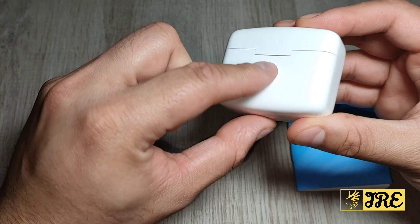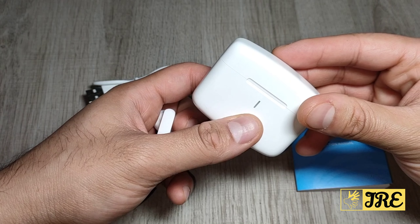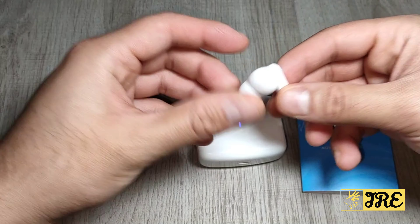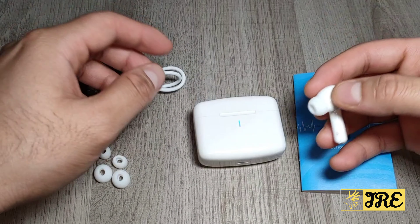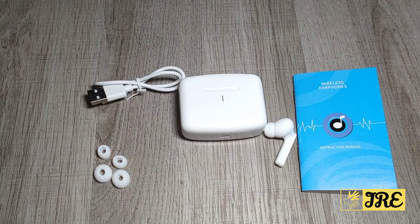The case has a built-in 750mAh battery capacity — that's the button you press to start charging your earphones. It also has a 10-meter Bluetooth range. Build quality is brilliant, it looks very stylish, it's easy to charge, has a good battery life, and is affordable. Thank you for watching — please give a like and subscribe.